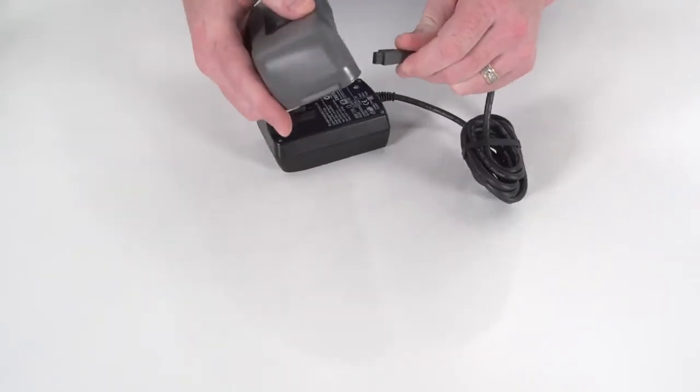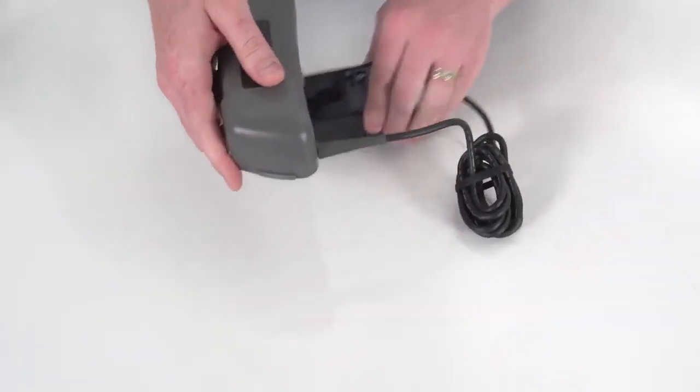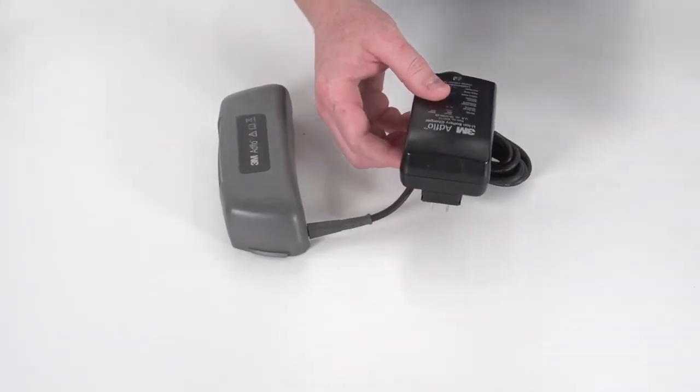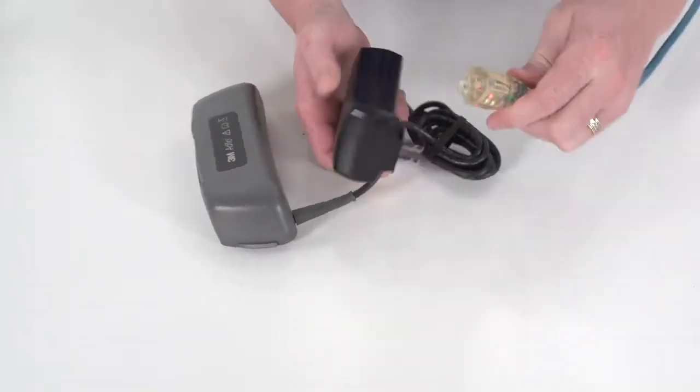Connect the charger output to the battery charger socket. Plug the charger into a suitable AC source — in the US, 110 to 120 volts.